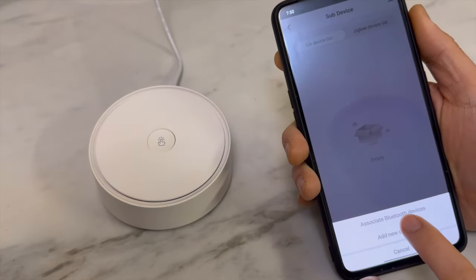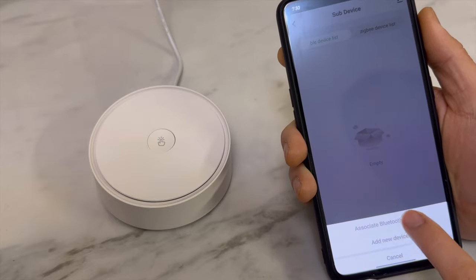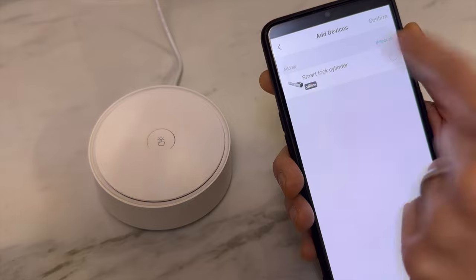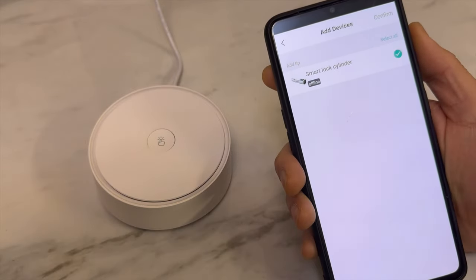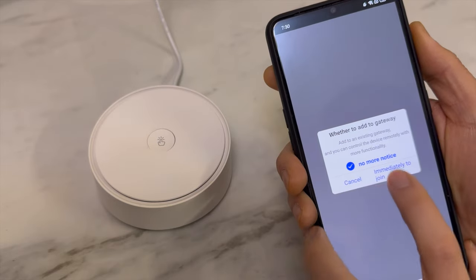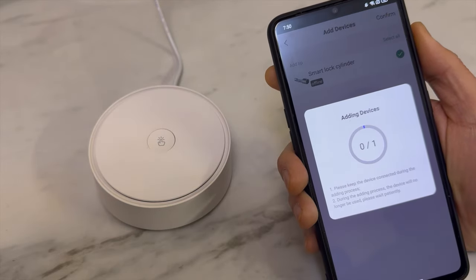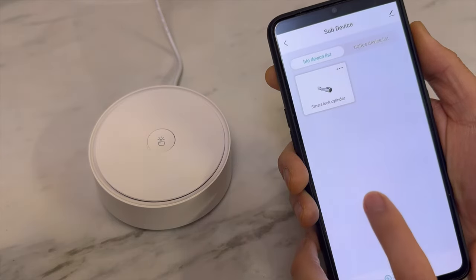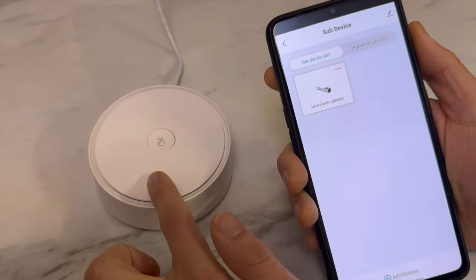Select 'associate Bluetooth devices.' The smart lock cylinder shows as offline because Bluetooth is turned off. Click confirm, and the smart lock is now added to the gateway.